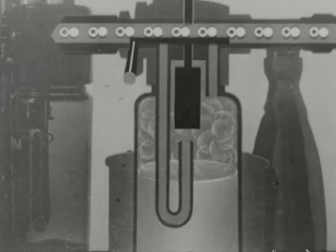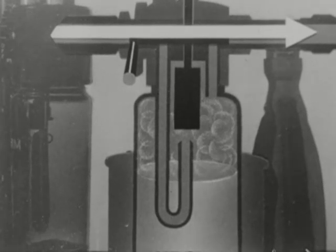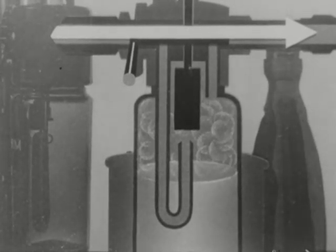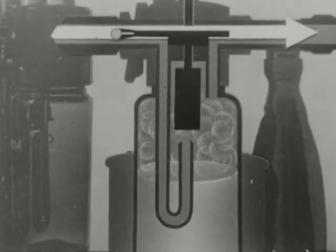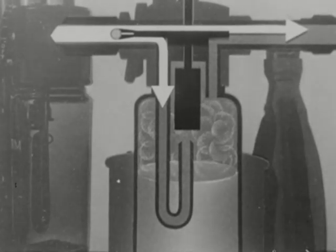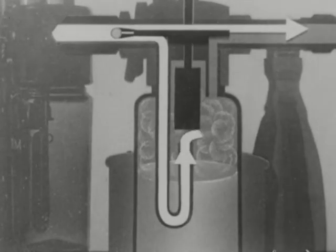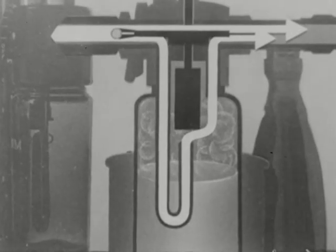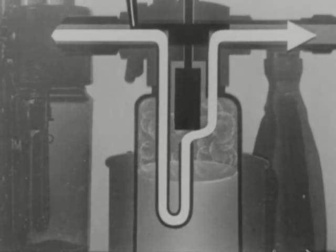Here is the ether bottle in section, with gases flowing past the entrance. When ether is needed, the gases are diverted into the bottle where they pick up ether vapor and carry it with them. A tap on the ether bottle controls this. When it is turned half on, a portion of the gases continues to flow straight on, while the remainder passes through the J-tube in the bottle, picks up ether vapor, and rejoins the undiverted gases.